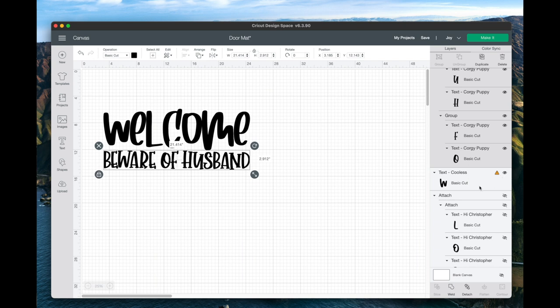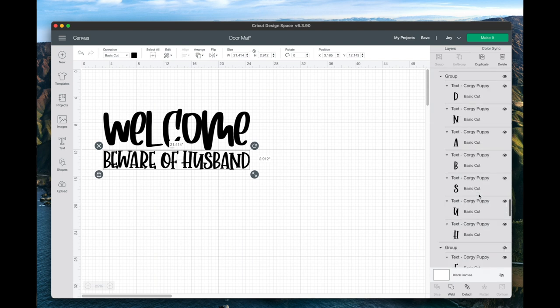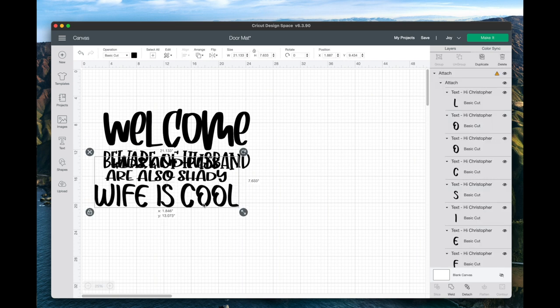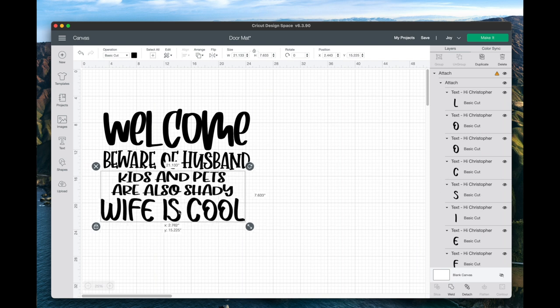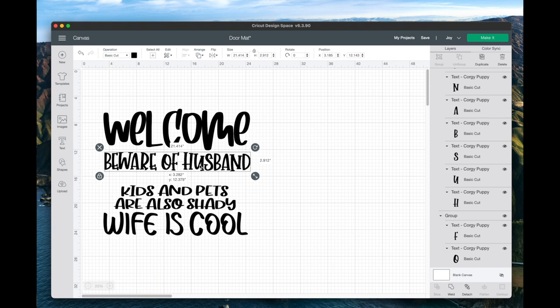I flip-flopped 'beware of wife' to 'beware of husband,' so I thought that was pretty funny. The other font I used was called Hi Christopher — that's for 'kids and pets are also shady, wife is cool.' I cut this out and everything was correct. Unfortunately, I still happen to make a big goof.